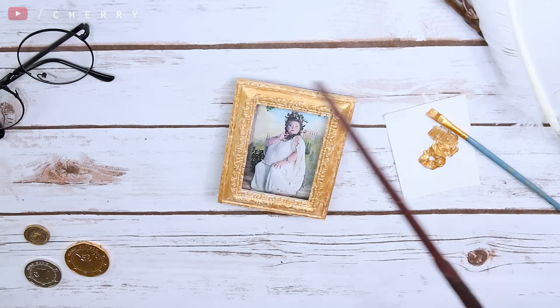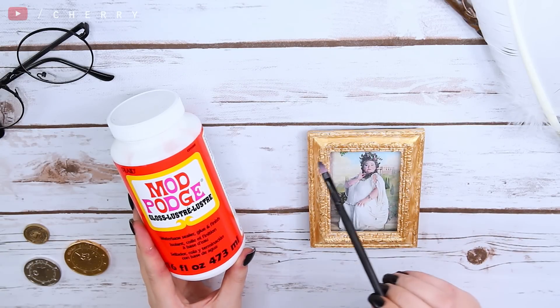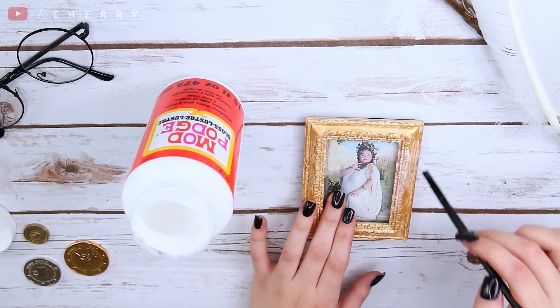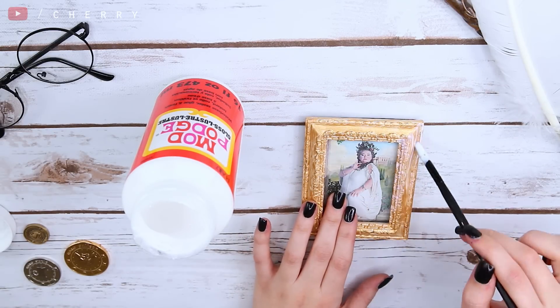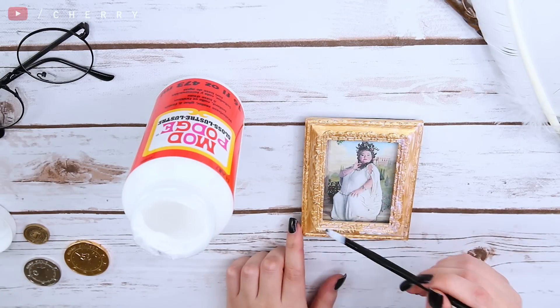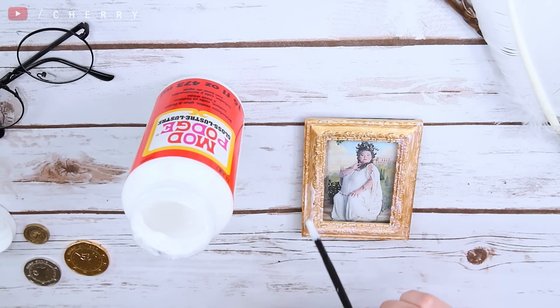Once it's dried — or you can use a hairdryer to speed this process along if you want to — it's then time to gloss. I'm taking an old brush that I really don't care about ruining and using it to apply an even coat of glossy glue. This stuff dries clear and gives a nice shine, and it'll also lock in your paint so it won't chip or flake off.